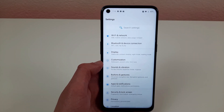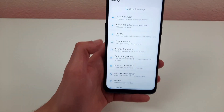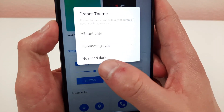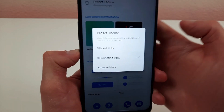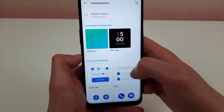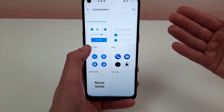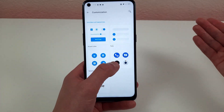Something that's becoming more and more popular is dark mode, and I'm going to show you how to get that on this phone. In the settings menu, go to customization and right there is a preset theme — the one called Nuance Dark is dark mode. You can also change it to vibrant tints. In addition, you're able to change the wallpapers, the clock style, the accent colors — basically the color of your buttons — and even change the style of the icons. You have so many different options here.